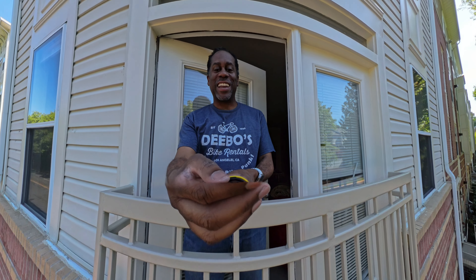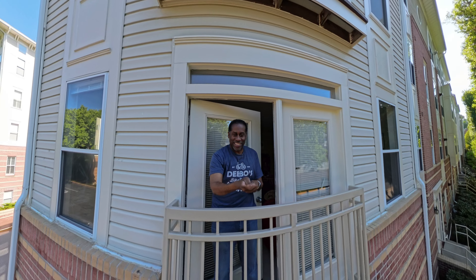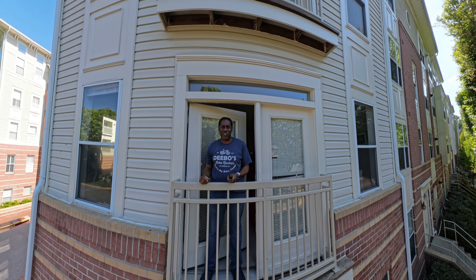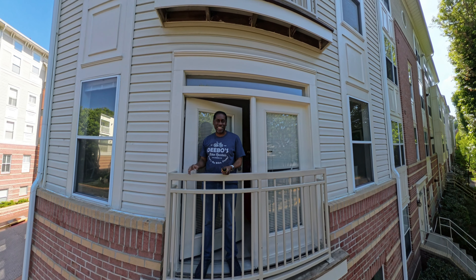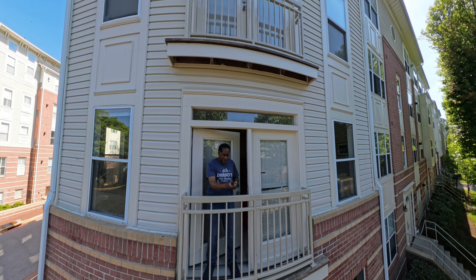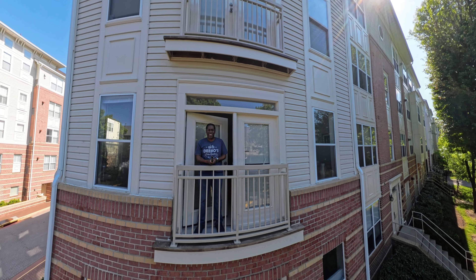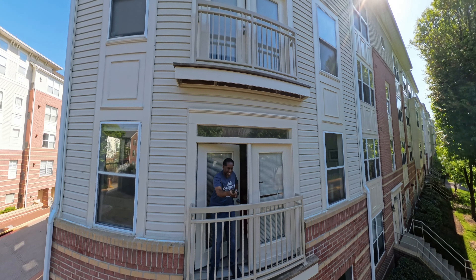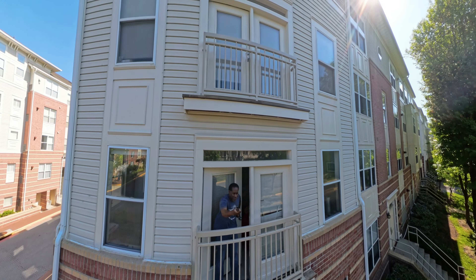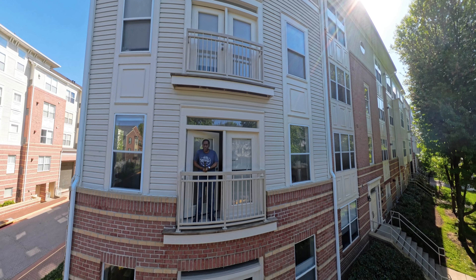This is the first test of the Insta360 X4 and I'm standing on my balcony with the three-meter selfie stick, which is fully collapsed right now. I'm going to start extending it out — that's the first section, then the second, now we're at 240 centimeters which is really far out there. You might want to hold it with two hands at this point. Let's get it all the way fully extended.